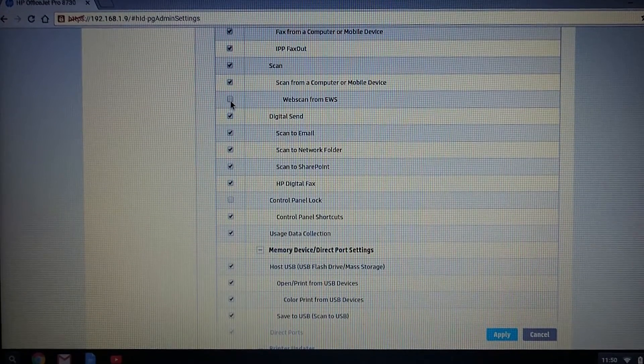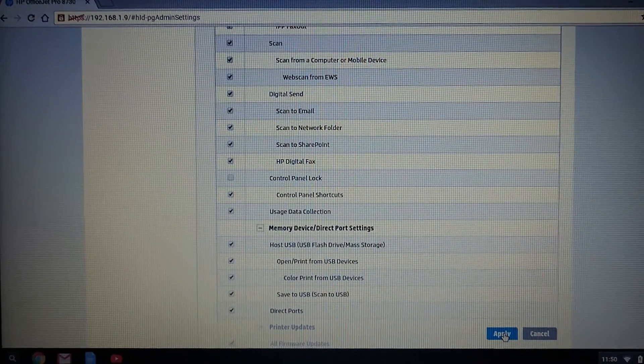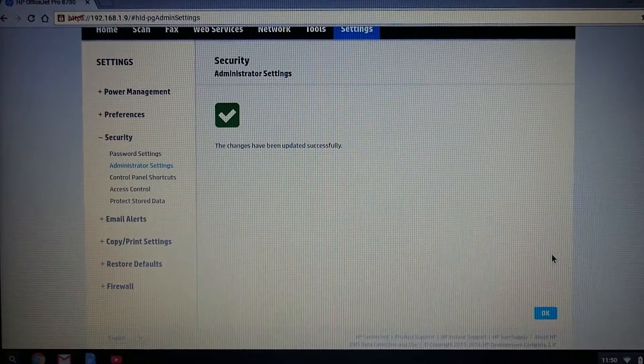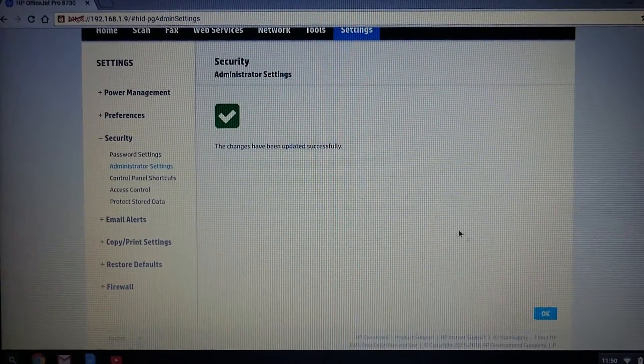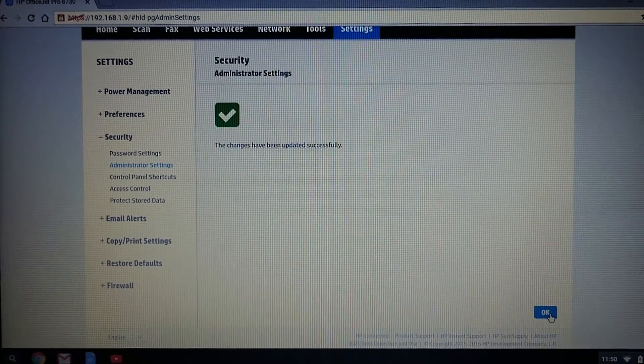You need to check that box. Once it is done, click on apply. The settings have been updated successfully.